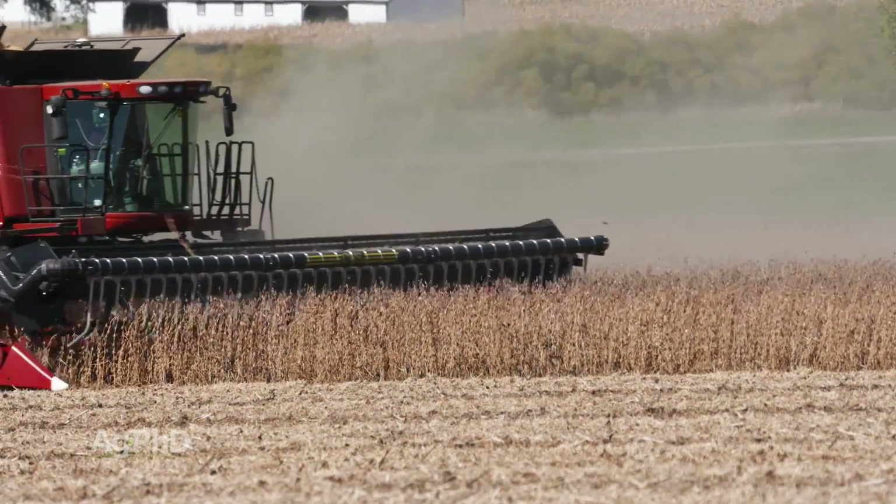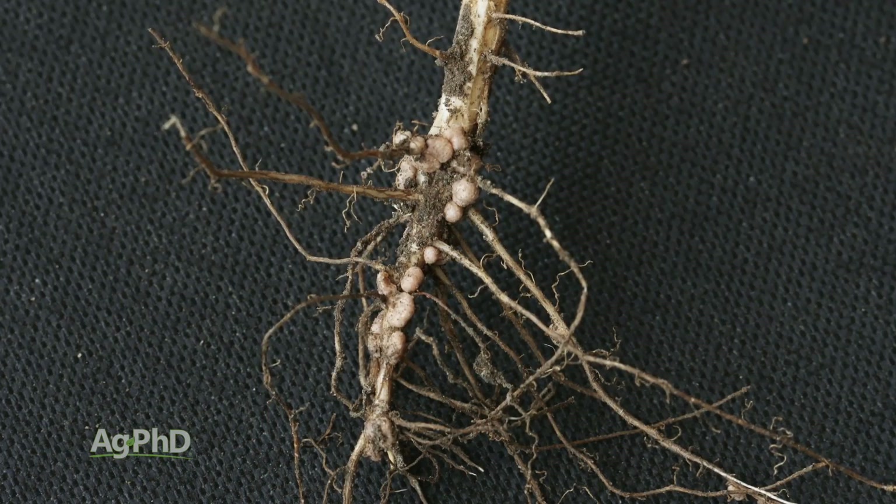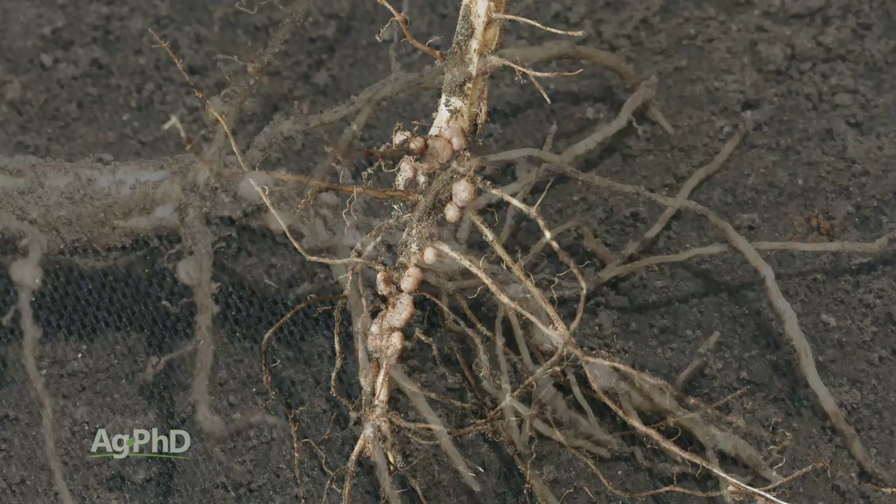When it comes to soybean yields, no doubt nitrogen is a big component in that. The good thing about soybeans is they can produce a lot of their own nitrogen through nodulation. We want to maximize that because it's a whole lot cheaper and more efficient to have the soybeans produce the nitrogen than to have to go buy it and apply it to the field.